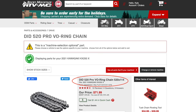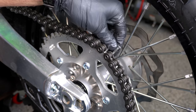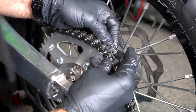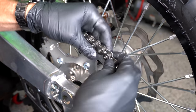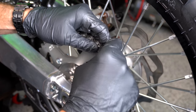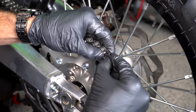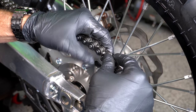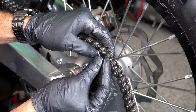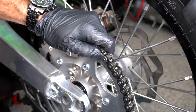Since I ordered the right size chain off Rocky Mountain ATV, I'm not going to have to cut any links out of this or add any links. I will have to adjust the tension using my chain block adjusters, but now I've got my master link with pre-installed o-rings on the back. I'm just going to slip this through here, then take my o-rings for the front side and slip those on. It helps to have a little bit of grease on here to keep these things in the right spot. Then I'll put my face plate on carefully — that really helps to keep those o-rings in the right place.